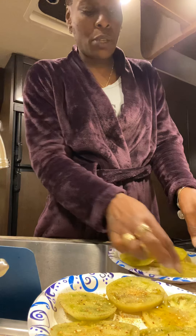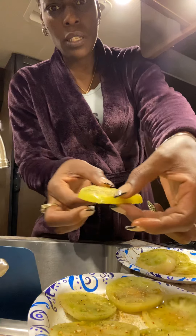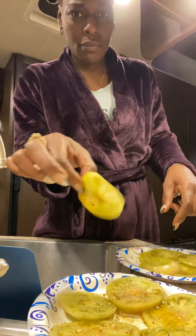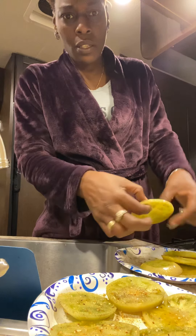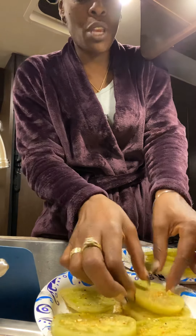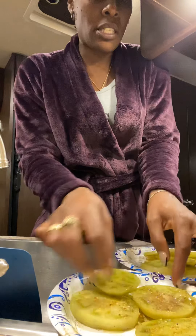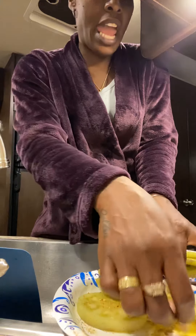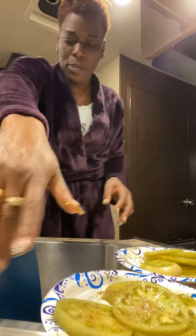That way they'll all be done pretty much the same time. You know, so you see this — we just want to put them in there all at the same size. So what I'm gonna do with that one is actually put it in probably last, or in the middle somewhere where the air fryer might be overfilled. So that's how I'm gonna do that.